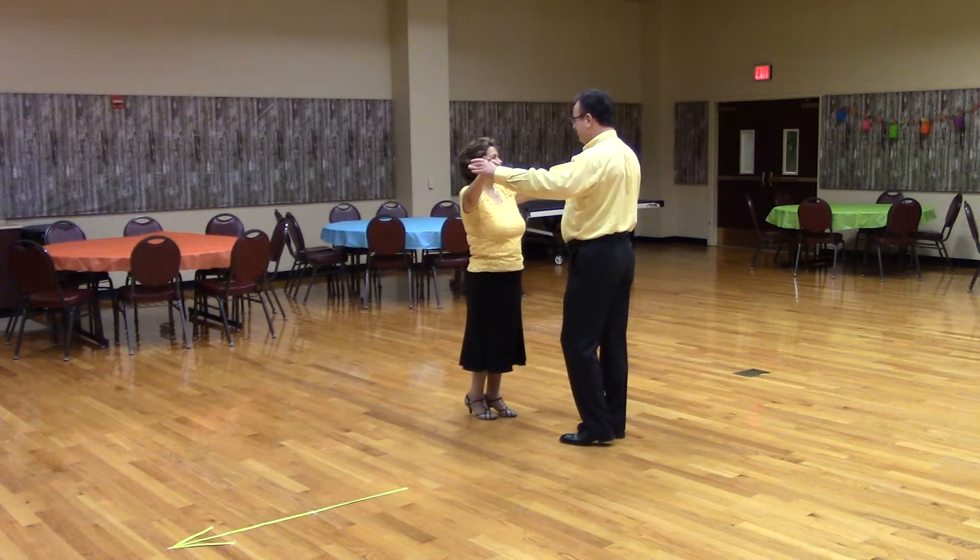This is different from two-step. In two-step, a box has the man step side first, and he would do a side, close, forward, side, close, back. But in waltz, the man steps forward first.